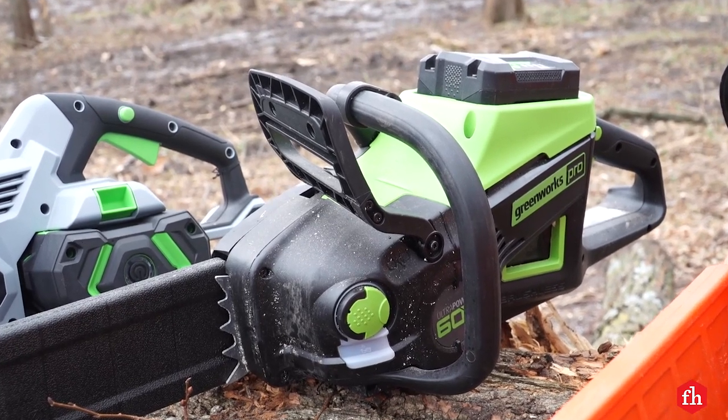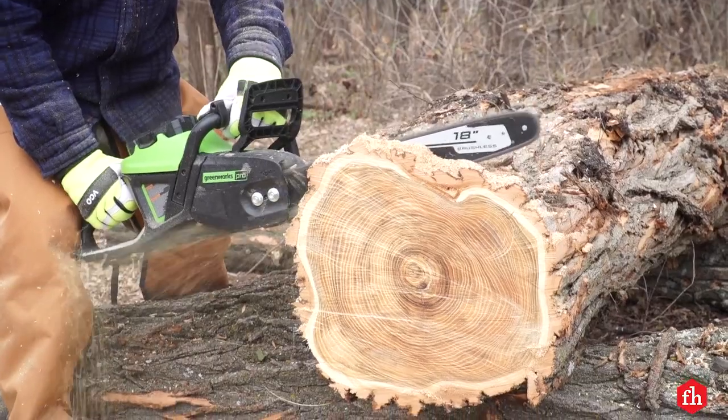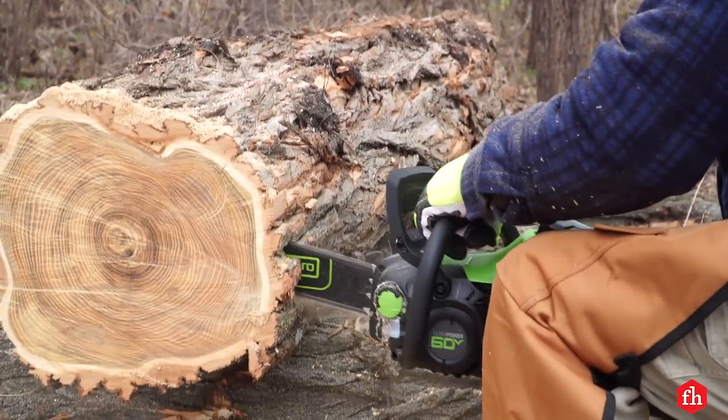This Greenworks saw comes in at a competitive price with strong performance and run time. The 18-inch bar is nice if you're actually felling trees.